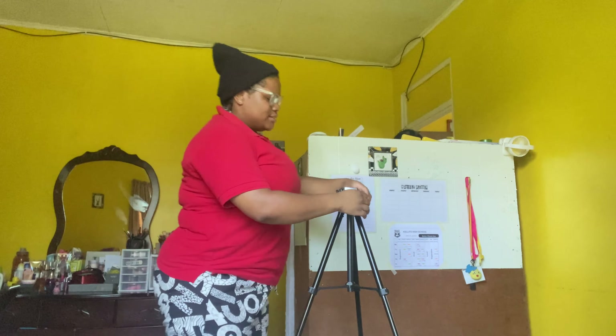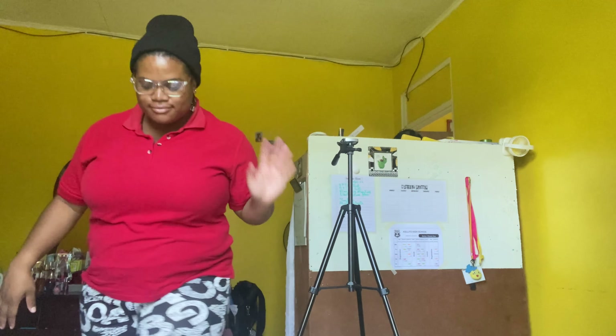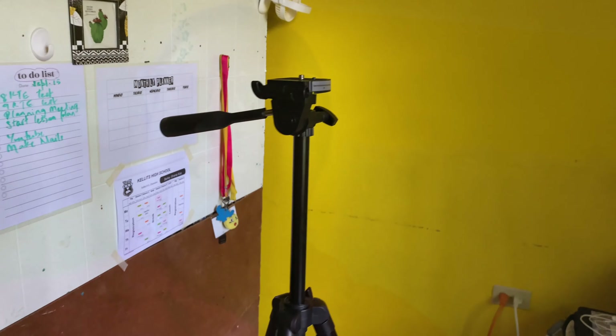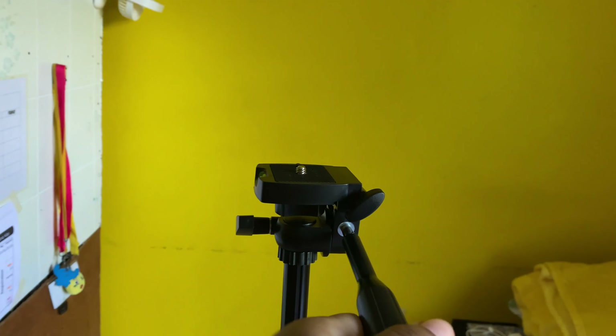I'm going to lengthen it and show you guys how it looks when finished. I've always wanted a tripod for myself so I'm really excited. At the moment it's at this length, but you can lengthen it and it becomes much taller — pretty much at my shoulders, and I'm 5'2, so it's not that tall. This part here moves so if you're filming you can adjust the angle.